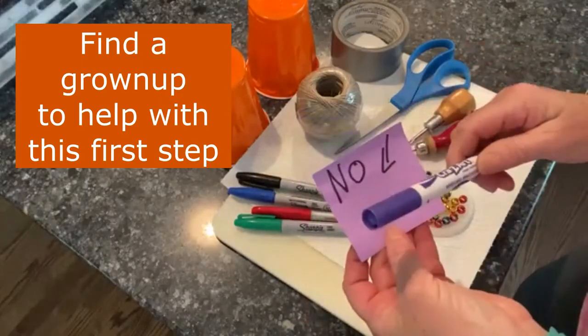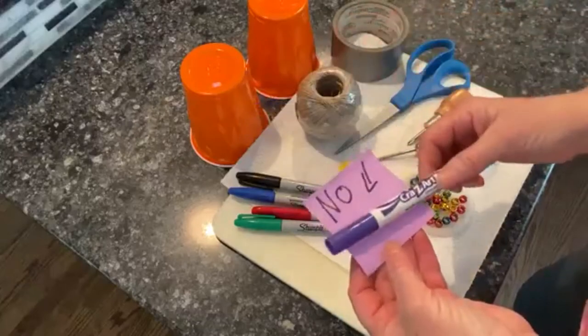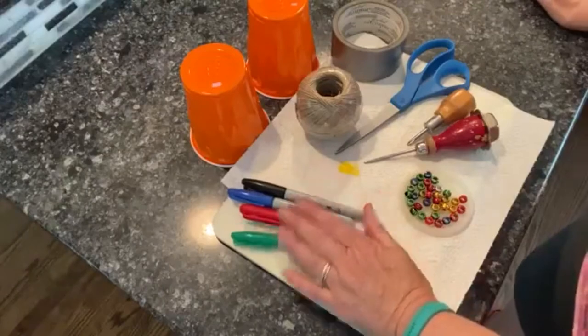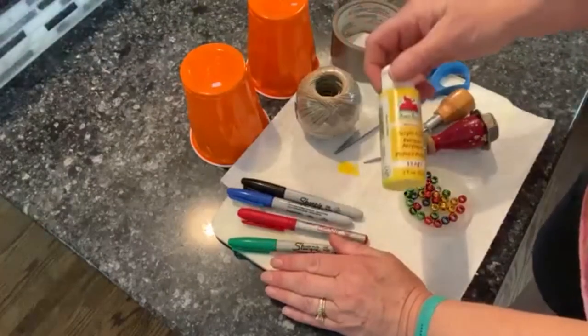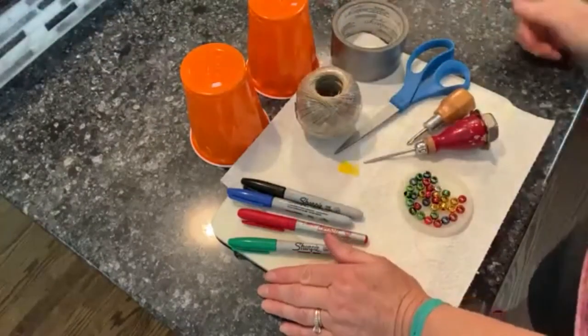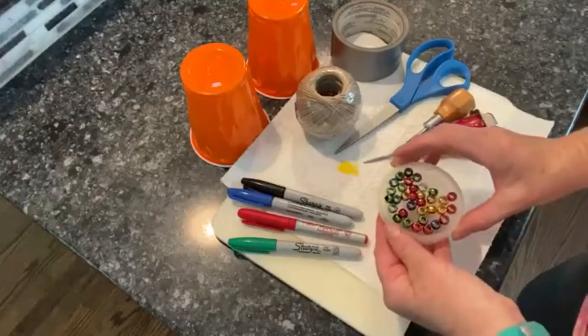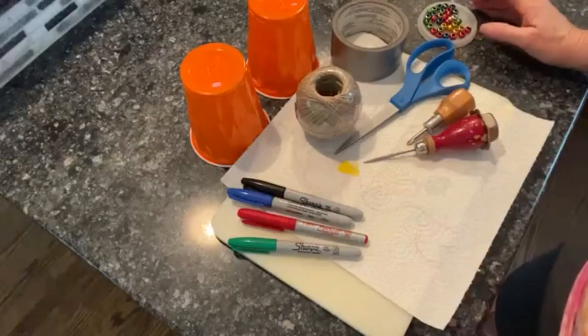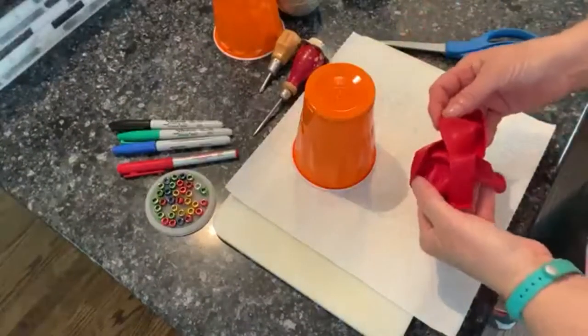Regular markers will not work for this — they will just make a big mess, so don't bring any of those. If you don't have Sharpies, you could potentially use some paint, or you could just leave them plain. I have some pony beads, and we also need two balloons, and we're ready to go.